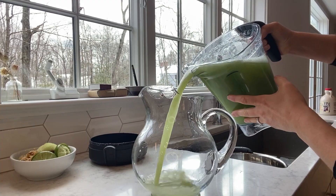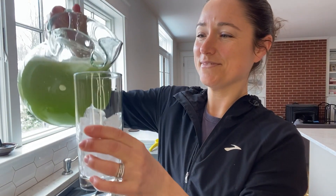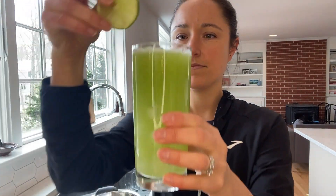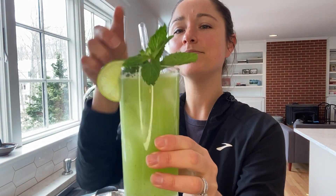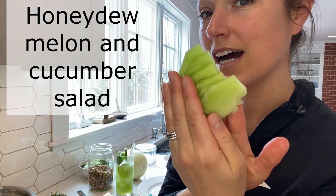I filled my blender up to four cups with water and blended until very smooth. Transfer to a glass container and keep in the fridge. When I serve it, I like to add lots of ice cubes, extra mint, and lime slices. It's a fun way to stay hydrated — you can also make it with watermelon.